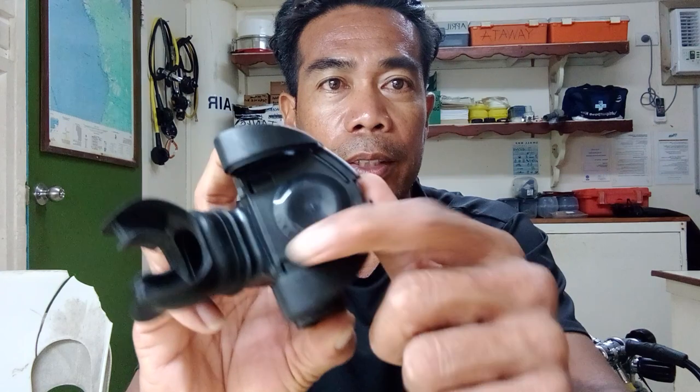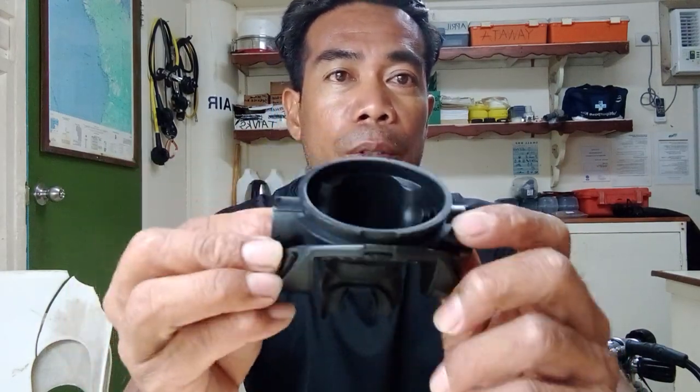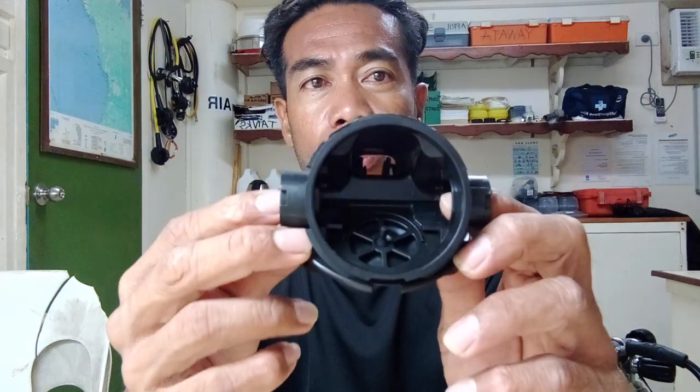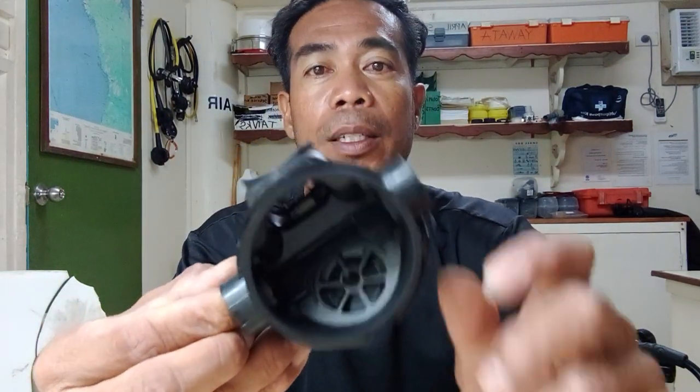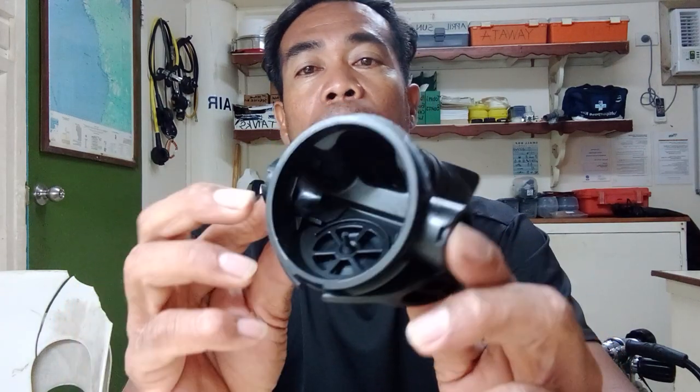So far the diaphragm looks okay — it's quite brand new. I'm just sharing how to disassemble this Calypso regulator because some of you may be having difficulty, and I also had a hard time figuring it out before. This video is not edited — I just wanted to show you how to disassemble the Calypso Aqualung second stage. Hopefully this gives you some idea. Thank you guys and I'll see you next time.